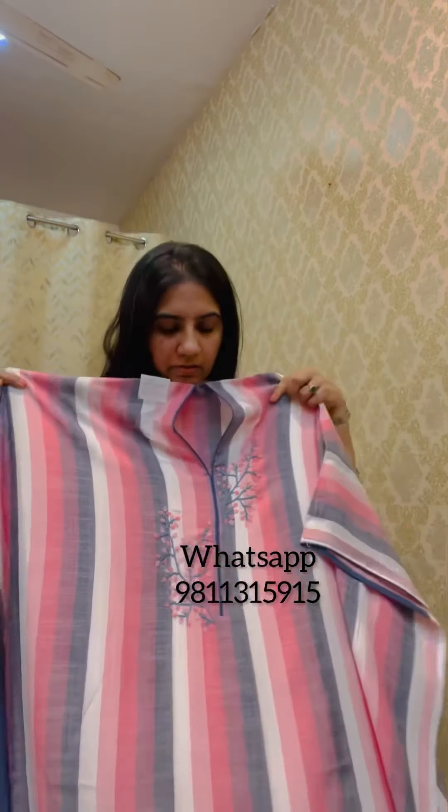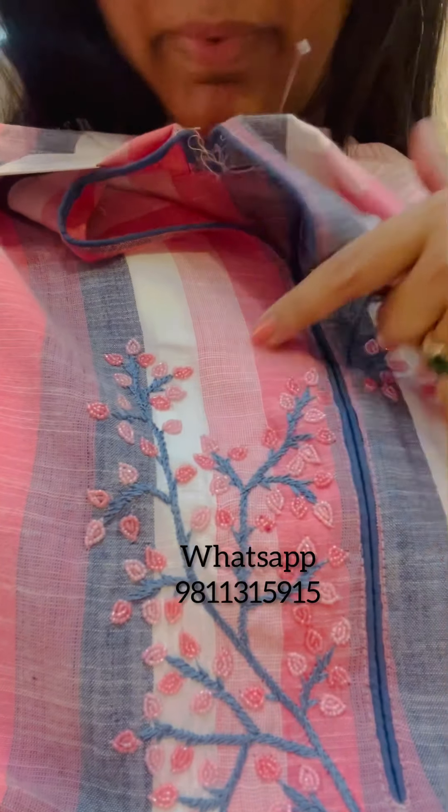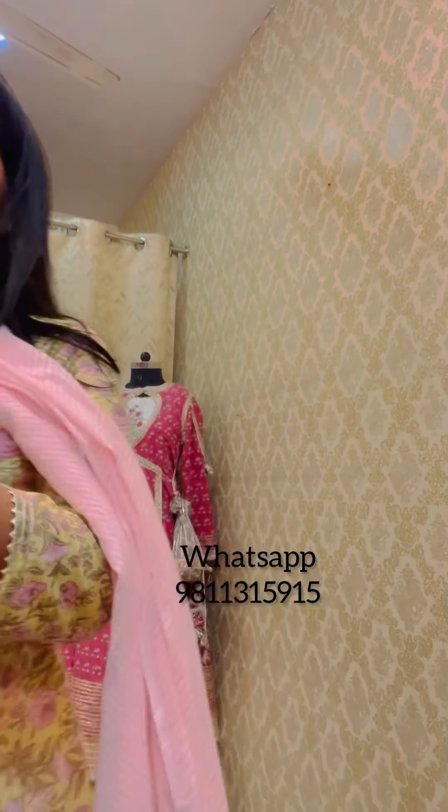Moving on, this is a smart print rayon cotton suit with an embroidered neckline — it has thread work and a little pearl work detailing on the neck. Good for office wear or everyday use. It has a very nice pure soft cotton batik dupatta in grey and pink, with the patta finished with lace work. This is priced at 2395.